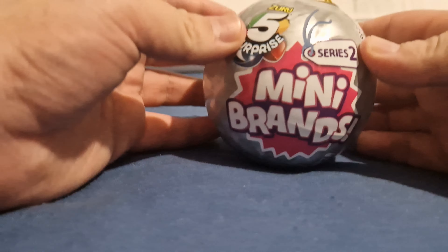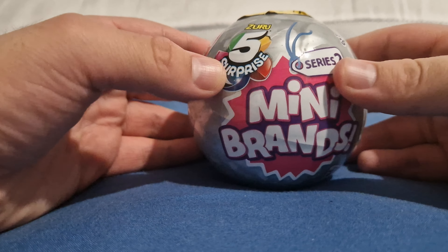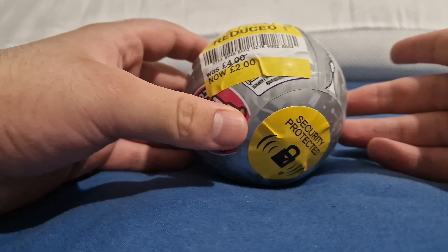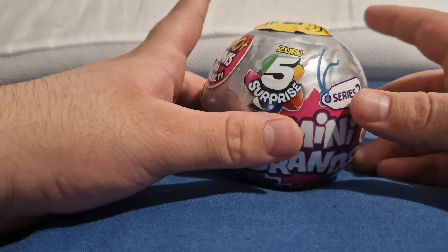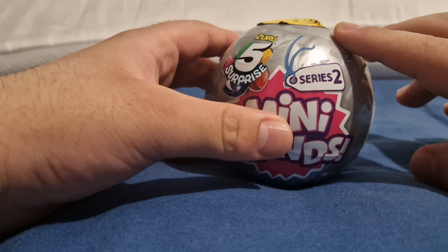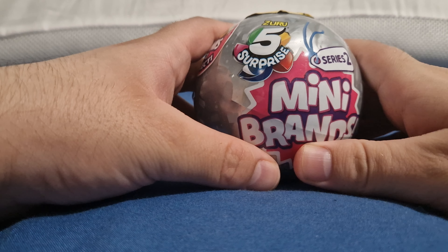Hello everybody and welcome back to another mystery unpacking or blind opening. Today this is the special video I promised you guys about in the last unpacking video. We have Mini Brands - Series Two! These were on special for literally two pounds at Tesco's instead of four. I bought a total of eight of them.